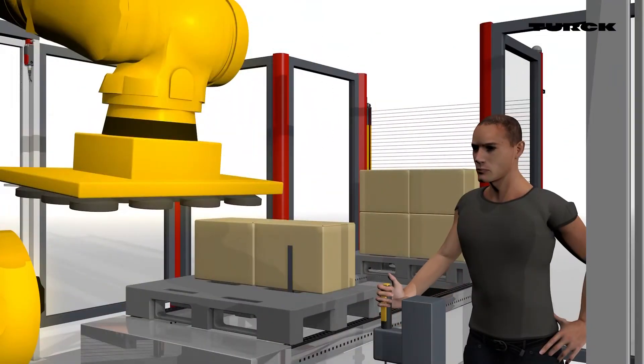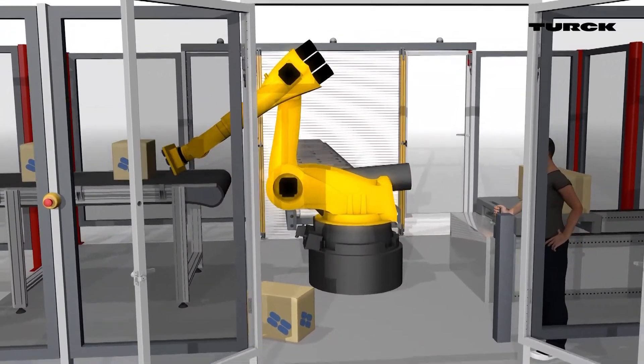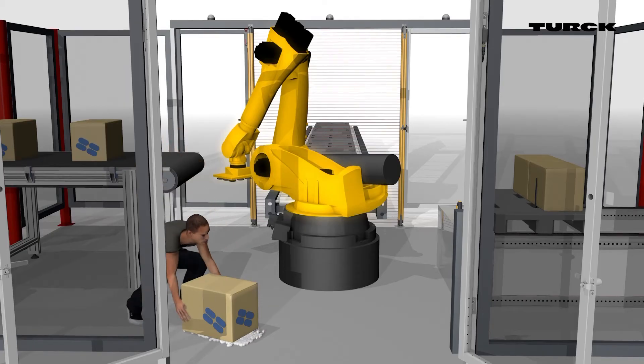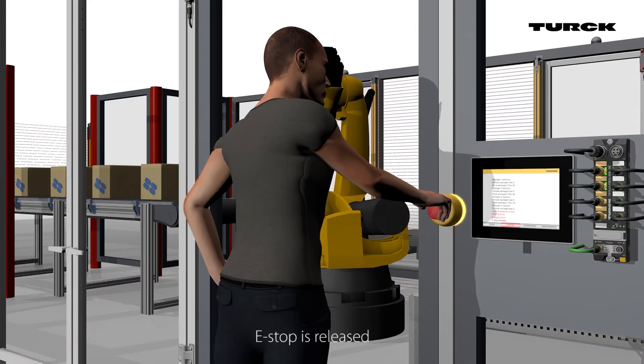The operator resets the system to its desired position. After resolving the issue, the operator clears the emergency stop and production is allowed to continue.